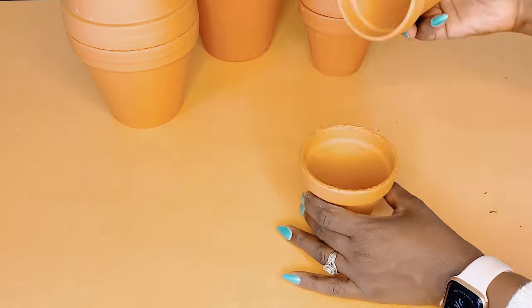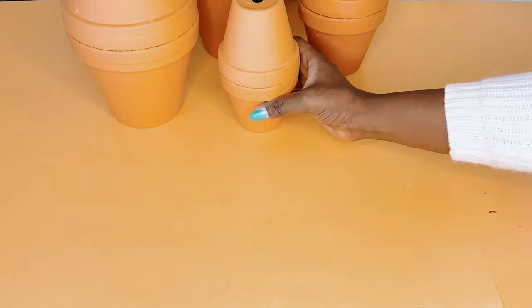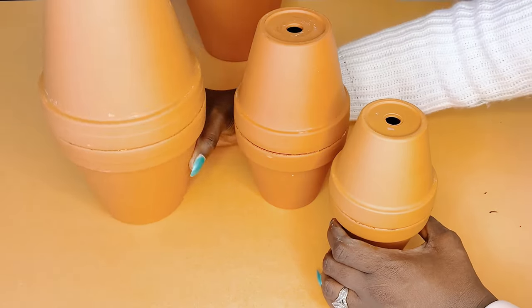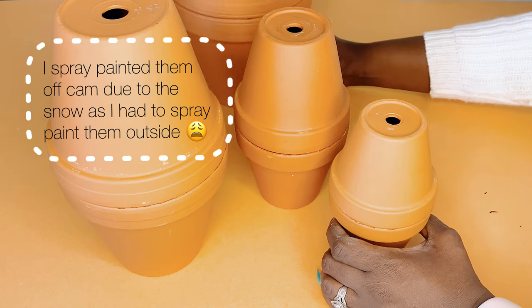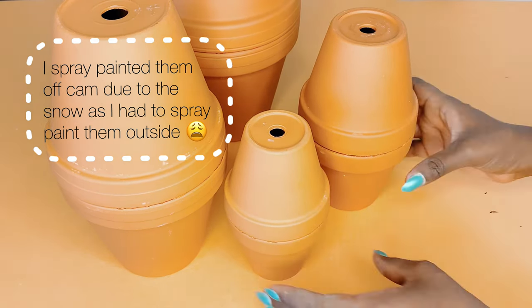This DIY is part of my Afrocentric home décor DIY series, and has an Afro Boho feel to it, which can easily be a Boho home décor on a budget. You can save this for your African home décor ideas. Once I glued the pots together, I spray painted two in white and two in black and allowed to dry.